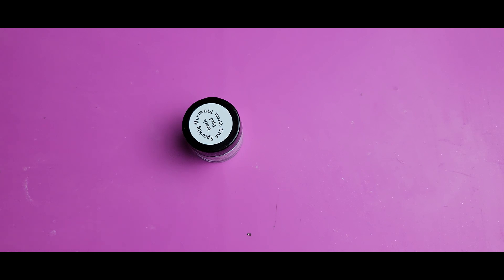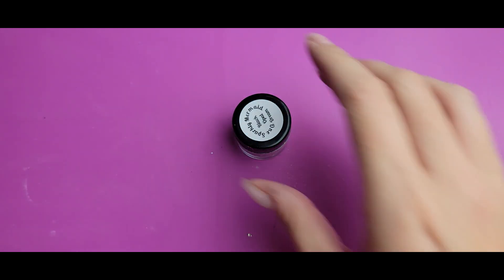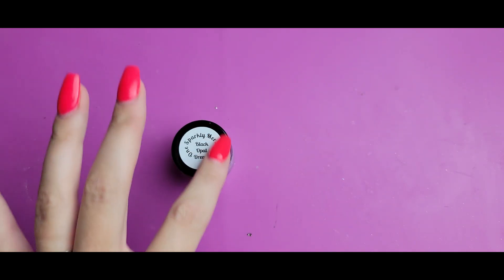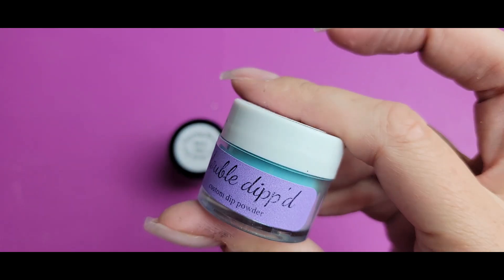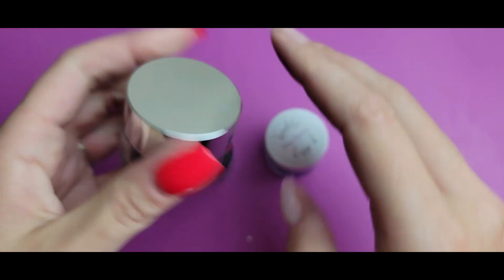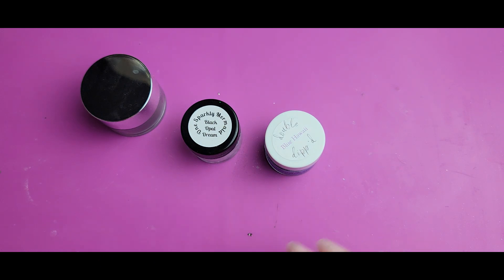I've never done a geode nail before and I've wanted to. I just haven't really thought of any technique that made me excited, but this makes me excited. So that's what I'm going to be working with today — a geode with this as the center part. For the other parts of the geode I'm going to use a little bit of Blue Hawaii by Double Dipped, and black — I'm using Pistol by West Coast Dips, which is the black I have that doesn't stain, so currently my favorite. I'm also going to use a little bit of gold transfer foil and just have some fun with it.